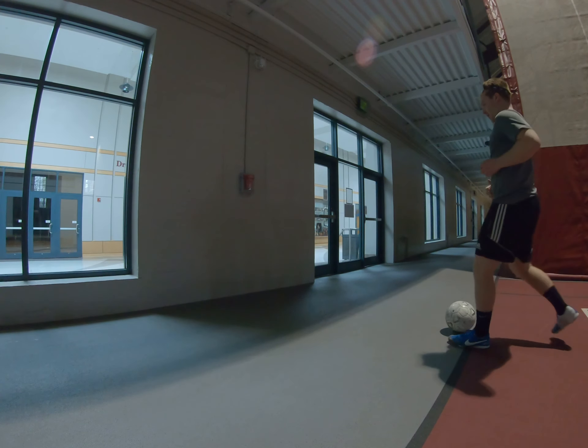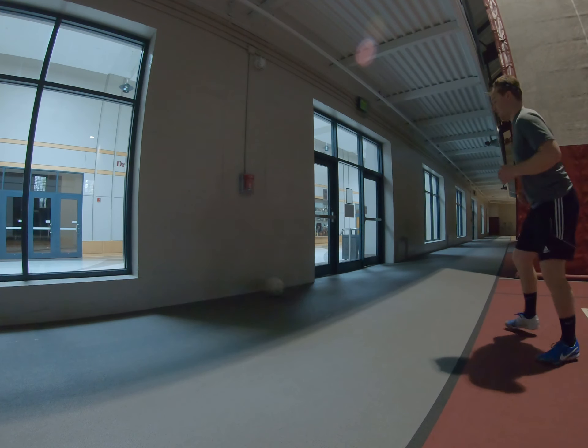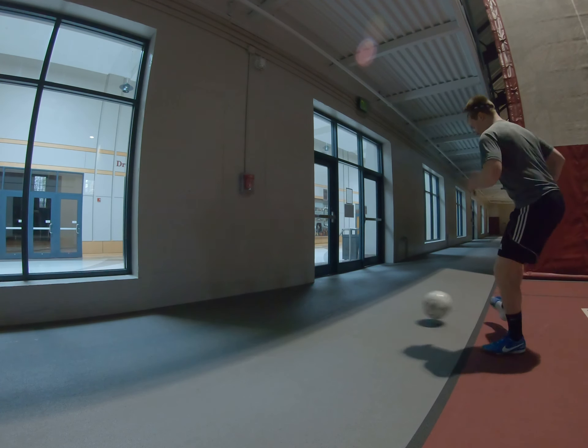So we're going to get that nice form, just passing the wall, side foot, quick feet. We're ready to step into it, ready to step into the pass.